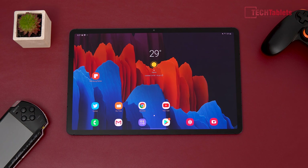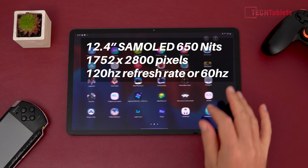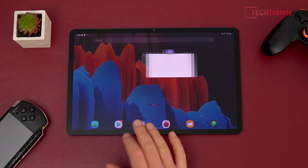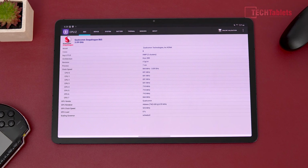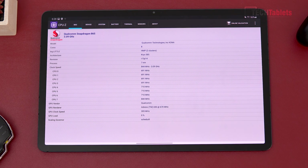Before jumping into the emulation performance, a quick outline of the tablet. It has a beautiful Samsung Super AMOLED panel — 12.4 inches, resolution of 1752 by 2800, 120Hz, and 650 nits maximum brightness. It is so fast. With CPU-Z in the background, we can confirm this has the Snapdragon 865 Plus, with the turbo clock now at 3.09GHz.